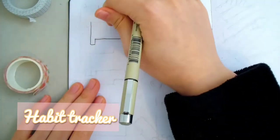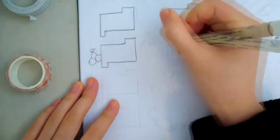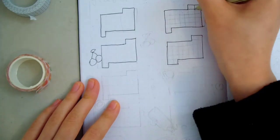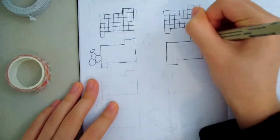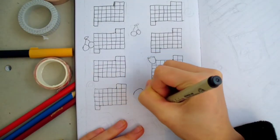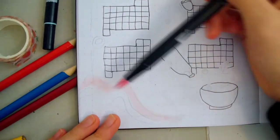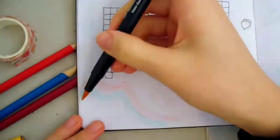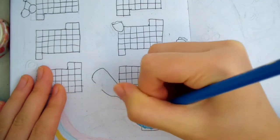On to the habit tracker. This page is where I'll track my habits and see which ones I need to do more often. First, I'm drawing 8 mini January calendars with boxes indicating each day — I'll show you how to use this at the end. Now I'm drawing the outline of the fruit doodles, and as always, I'm adding the colored stripe. At the bottom, I'm drawing a little scene: it's a milk bottle pouring into a cereal bowl.